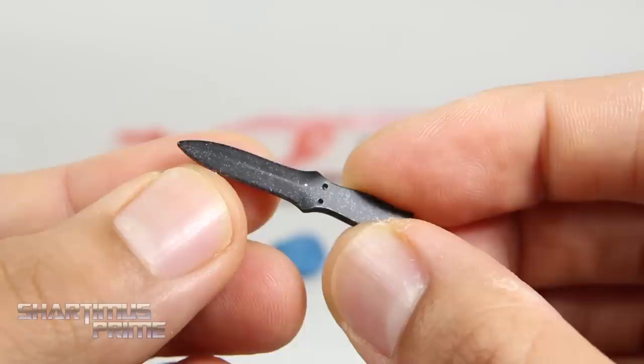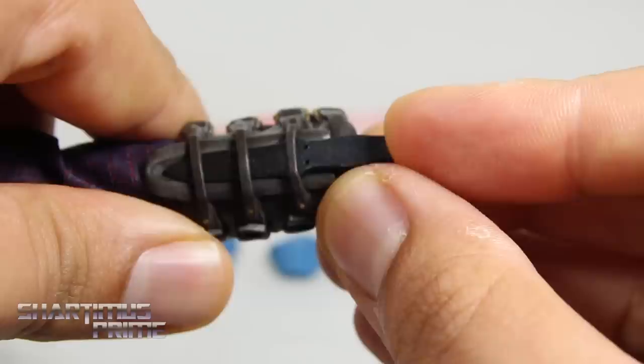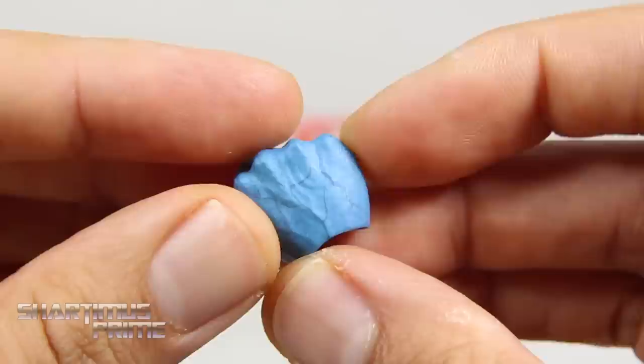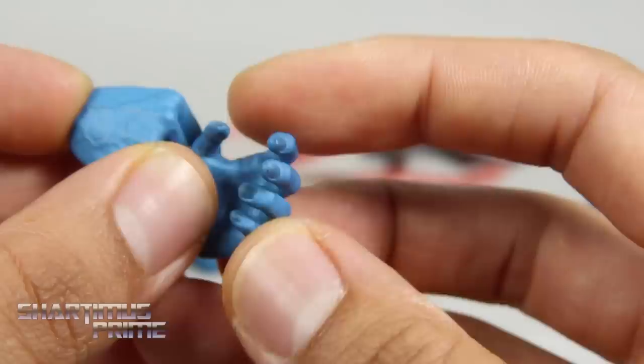We also get this little knife right here, which I don't remember seeing him hold in the film. But I like that we get some nice silver paint detail on it. It's a good looking knife. And it just stores right into his left sleeve — there is a little placeholder thing in here, so you want to remove that first. One thing I want to mention too is that the hands look awesome. I love this blue flesh tone that we see. Just the little veins and everything on all the hands just looks remarkable. Very pleased with that. Even the fingernails have some nice paint detail on them.